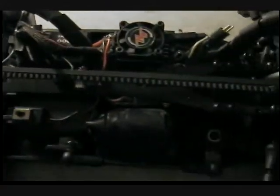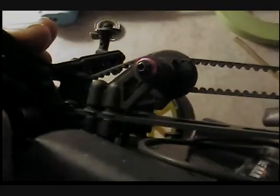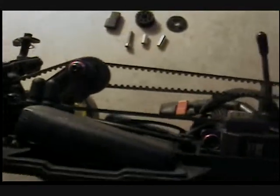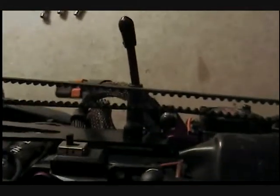Alright everybody, just a quick update — this is going to be a mod to my Sakura D3. As you can see, I've got the spacers under the rear upright. I told you I didn't like that they were too tight. I was using two thicker ones. I have the belt tensioner for the Sakura Zero S — the Sakura Zero, whichever one you want to call it — and I can't get any more tension out of it.